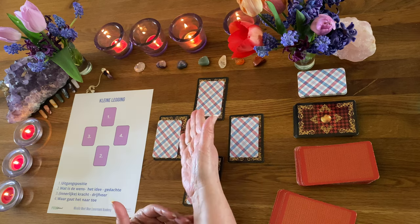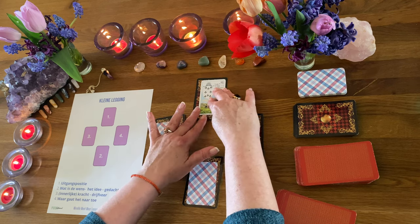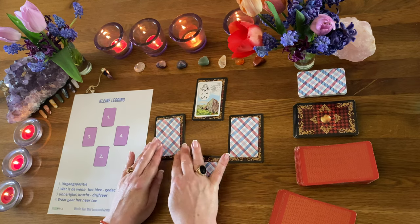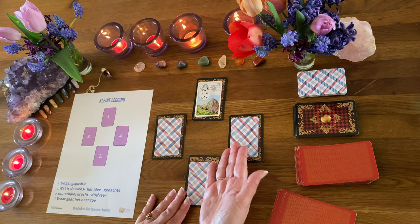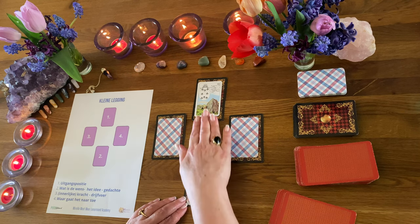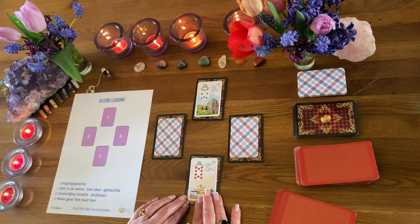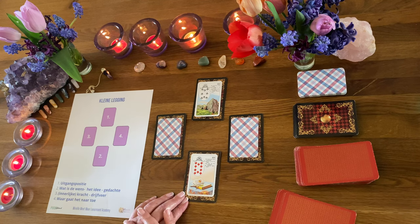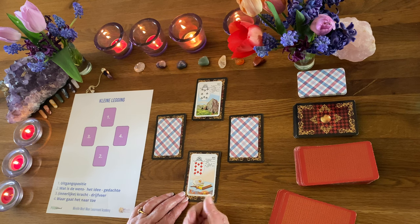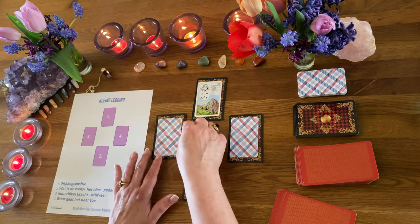Dan gaan we er nog eentje doen. We kijken weer opnieuw naar de uitgangspositie. En dat is de Berg. Oké – deze persoon zit in een vertraging, stagneert even, heeft het gevoel geblokkeerd te zijn. Misschien ook wat vijandelijkheid, maar dat gaan we achterkomen door die andere kaarten te leggen. En wat is het idee, wat zit hieronder? De wens van deze persoon is misschien wel een boek gaan sluiten, een stukje van zijn leven afsluiten – of het is de wens om een nieuw boek te openen, de bladzijde om te slaan voor een nieuw begin. Maar die persoon zit nog even ergens in vast.